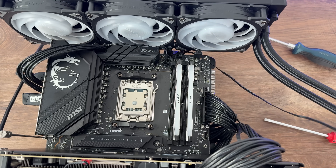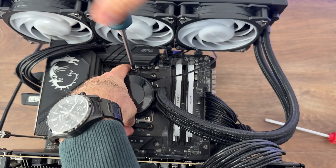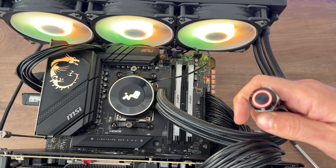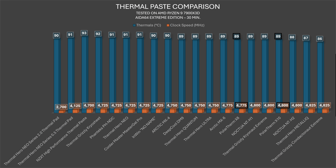For the X10 AIDA64 test — same 30-minute run — we got the same 89°C but with 4825MHz clock speed, placing it fourth overall or second without liquid metal. It shares second position with Thermal Grizzly Kryonaut Extreme and Noctua NT-H1, with only Noctua NT-H2 ahead. Outstanding result for the price.